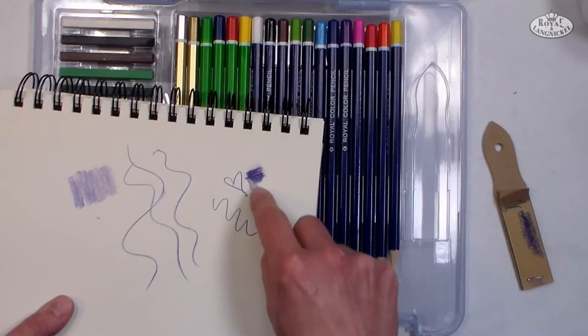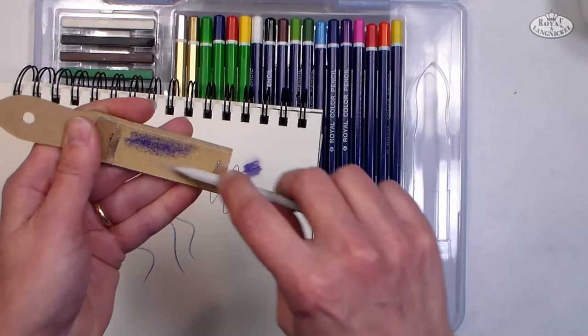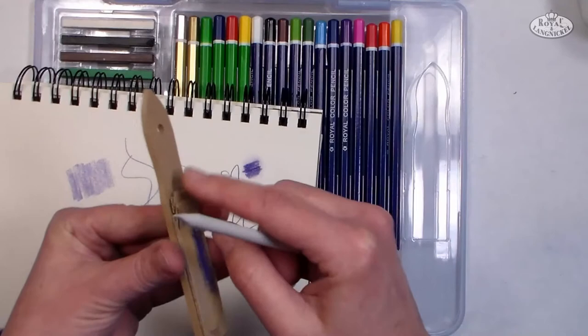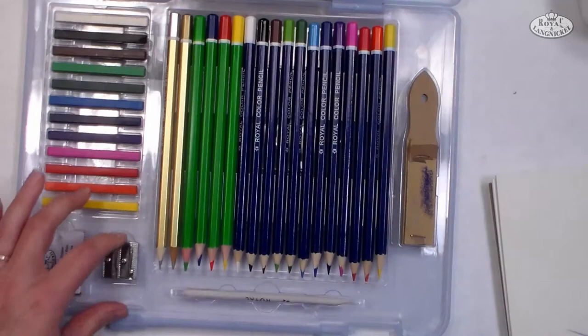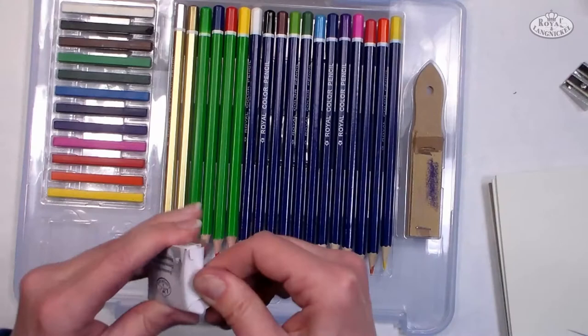Another thing in this kit is a blending stump, which is handy for when you need to push a couple colors together or smooth out the effect of coloring an area one solid color. This can be cleaned by simply wiping across the sandpaper block when you want to change colors — when that block gets dirty, just peel off the top sheet and you have a fresh piece of sandpaper underneath. You also have a pencil sharpener, and I recommend you keep a little dish handy that you can sharpen into so you don't make a mess on your table.